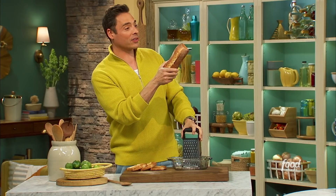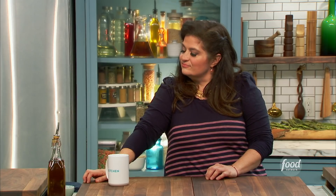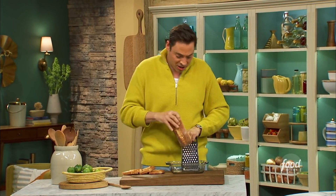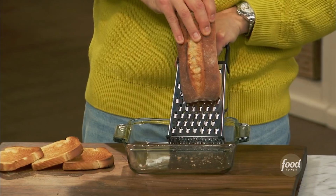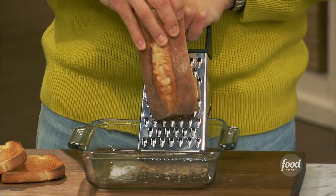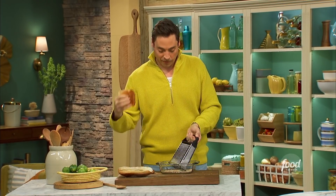Alex, instead of throwing away all that stale bread on your countertop or in your freezer, let's make some breadcrumbs on the box grater. I've got some ciabatta here — super hard. You just take this end of it and start going at it, kind of creating that level plane. You're using whatever bread you want. If you want finer breadcrumbs, you can use the finer side of that, and you've got yourself breadcrumbs for days.